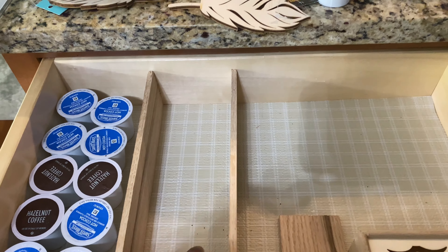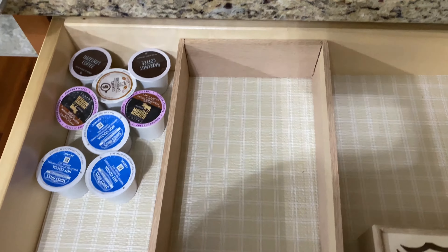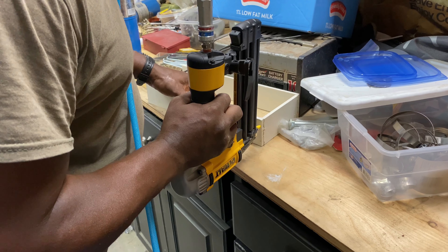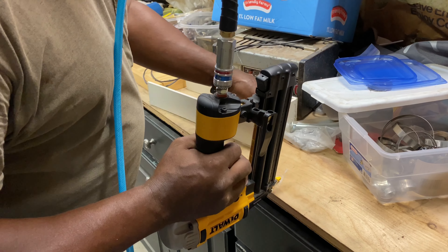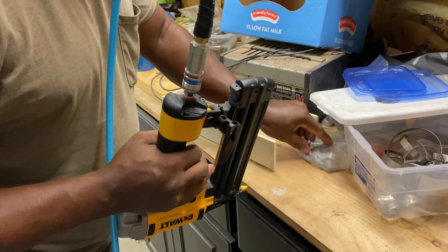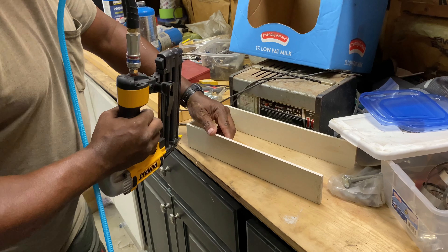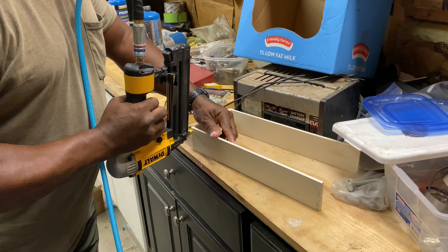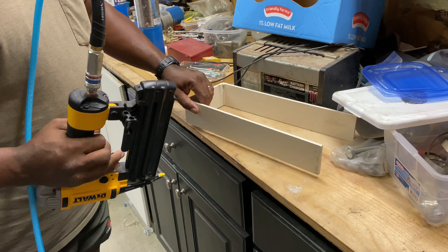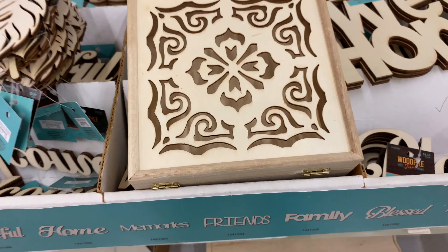I can't remember if this board came three feet long or four feet long, but it cost me just a little bit under $5. Here I am just making sure that everything is fitting well. Then I had my husband take the nail gun and nail it, to make sure it is going to be secure and stay well put in the drawer. And now we're heading back into the house to put it in the drawer — and voila, y'all, it was perfect.